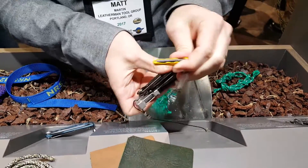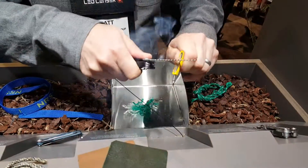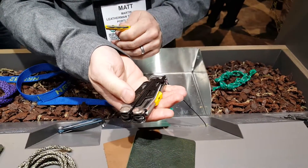It doubles as a safety whistle, and then you can strike your ferro rod to start a fire — which I'll demonstrate for you right now. Fantastic. So that's the Signal at $99 retail price in the U.S.